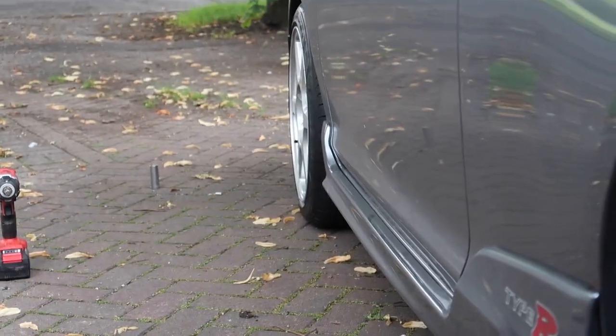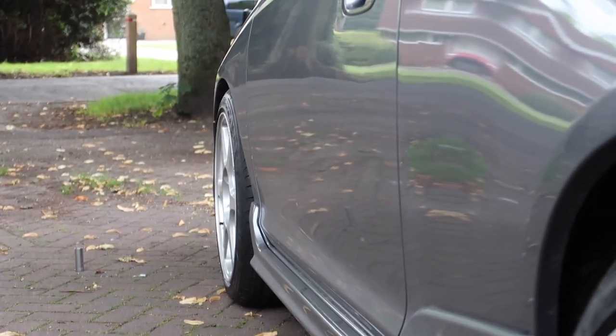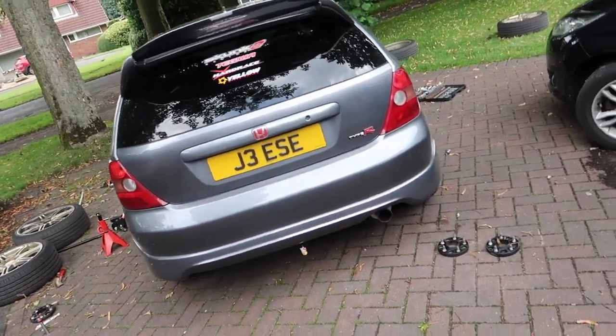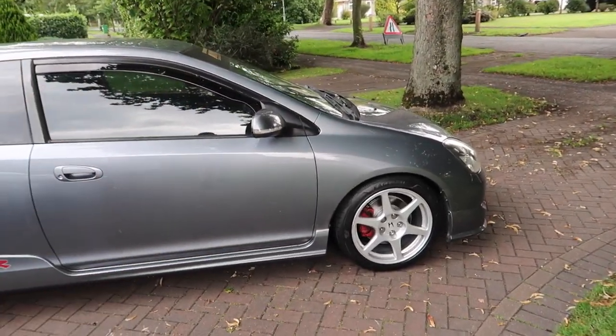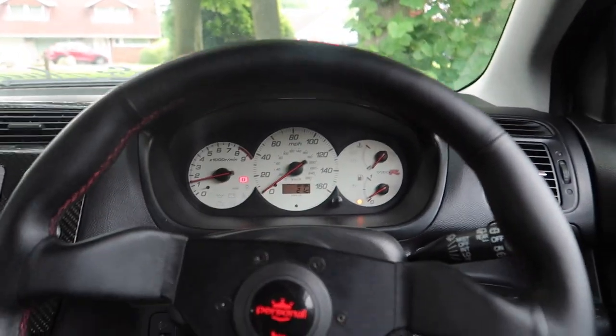Oh my god, look at the fitment on the front. I hope these don't rub. I'm going to tidy the driveway, put all my stuff away and we're going to go take it for a spin and see if it rubs or not. Look at these - Eagle F1 Goodyear tyres, absolutely buzzing. I think we should be alright if I go steady over speed bumps and any road bumps. Alright, moment of truth - I'm just going to drive to Tesco petrol station and back because I need some petrol.